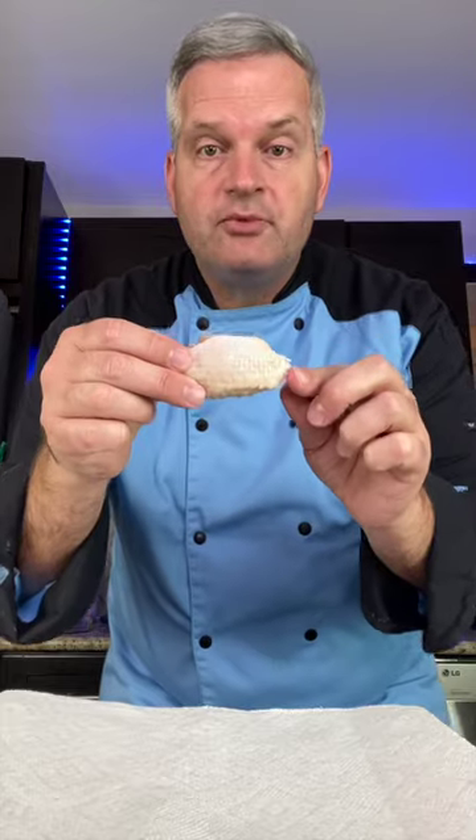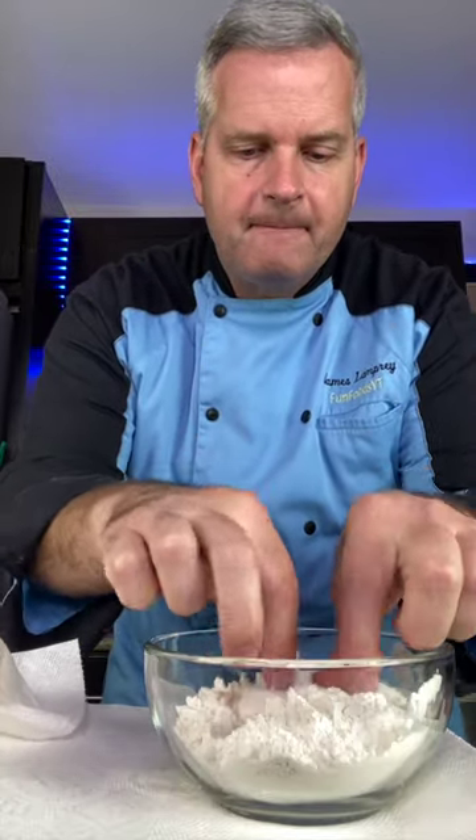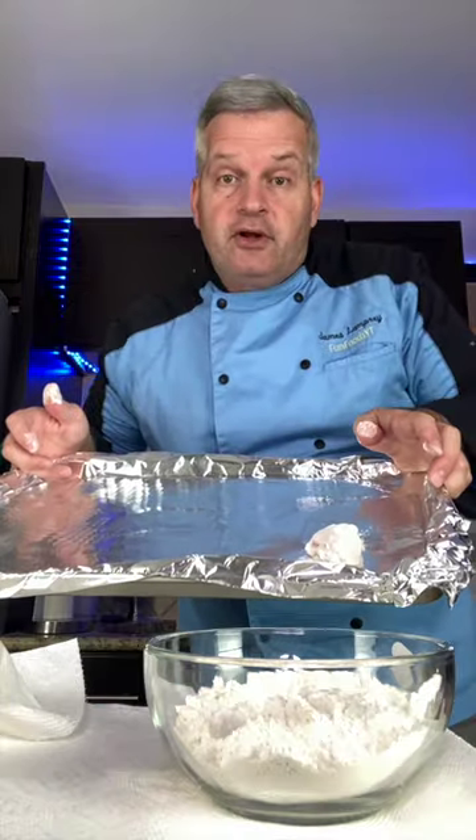Today we're making honey garlic chicken wings. Start with some chicken wings and pat them dry really good. When the wings are nice and dry, dip them in some flour. Shake off the excess and place on a foil-lined baking sheet.